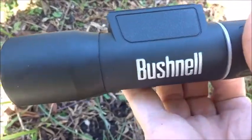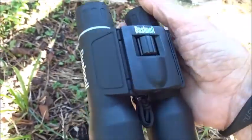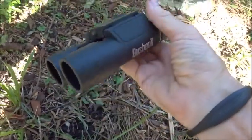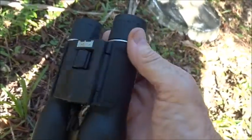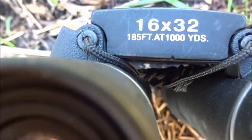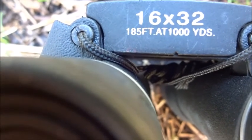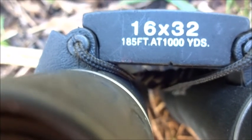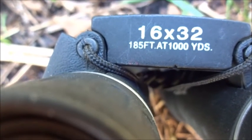It is a Bushnell — I don't know what model it is or anything, and I don't know what the cost was. This actually was my dad's; he passed it on to me. It's a pretty decent little pair of binoculars. Down here it says 16x32 and 185 feet at 1000 yards. I'm not sure what all that means, but I guess it's something.